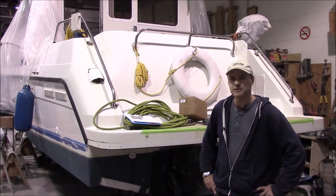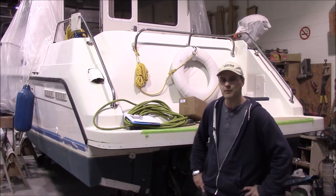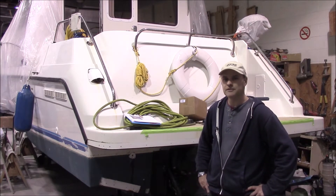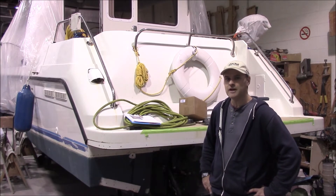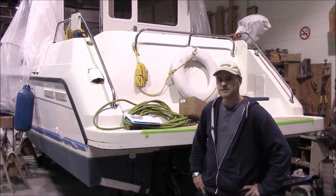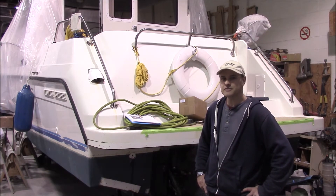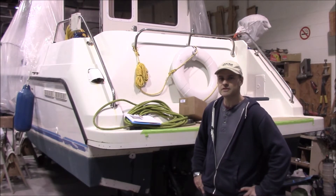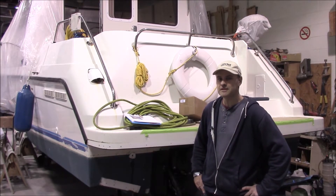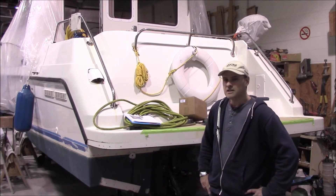Hi there, I'm Brad and I'm with Monero Marine. We're here in the shop where we build our boats. We build from 21 to 30 feet and behind me is our largest model — it's a 298. The video series we're going to do on this is stretching this boat. I've done a few other videos on stretching; this one's a little bit different so we're going to figure it out as we go.